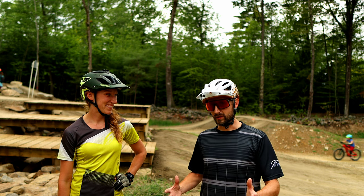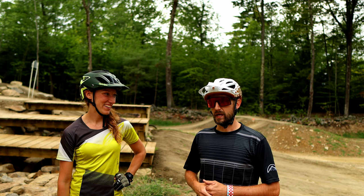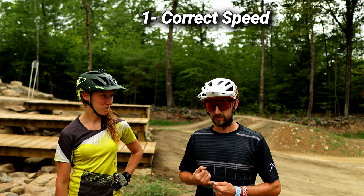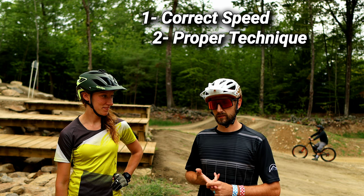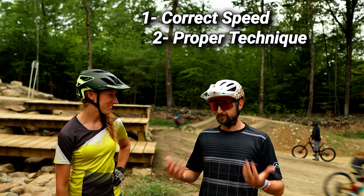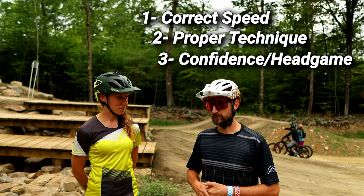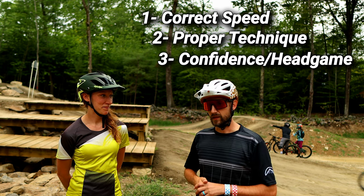One thing I can give her is how not to do things specifically. Today we're going to be learning how to drop and how to do it the right way. That comes down to three key areas: number one is speed — you have to have the right speed for a drop, because too fast or too slow and you're going to screw something up. Number two is technique, which is usually the same but requires different amounts depending on speed. And the third thing is confidence — if you don't have confidence to hit it, maybe start smaller, work your way up, and come back another day.